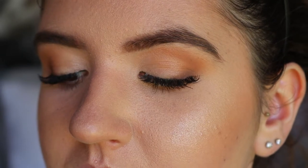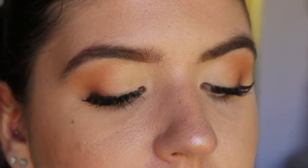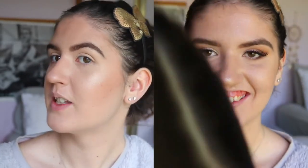Hey guys and welcome back to another video. In today's look I'm going to share with you tips and tricks on how to get a really lifted smoky eye for people who have downturned or hooded eyes. If you're interested in how I got from the left to the right, then just stay watching.